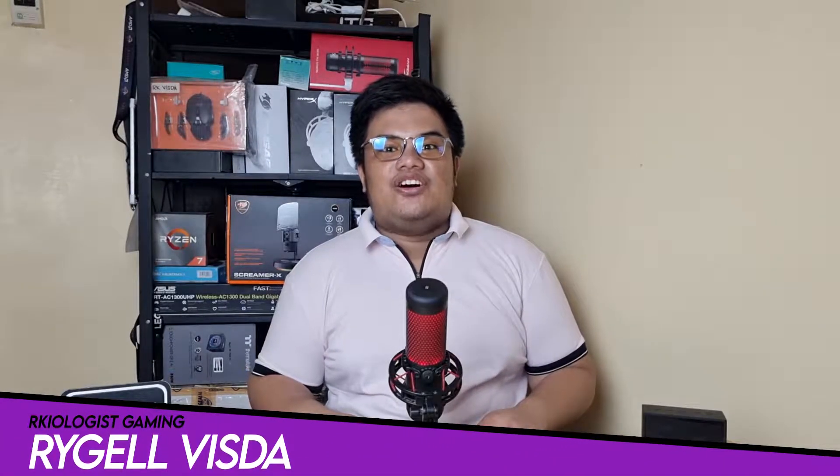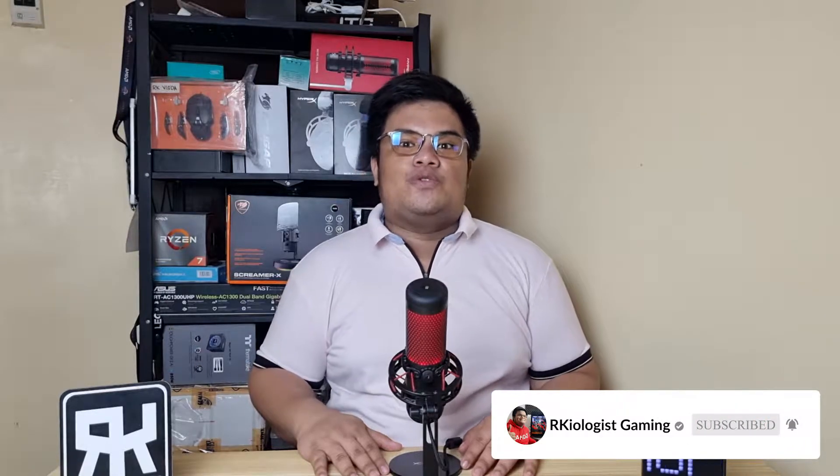Hello guys, Rachel here from Archaeologist Gaming. Today we're gonna do the short unboxing and also reviewing the Cougar Hellor 240.